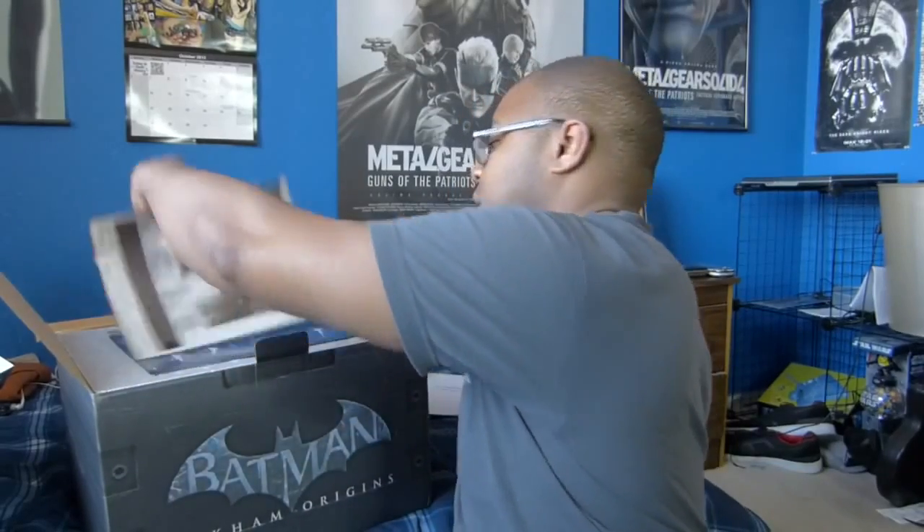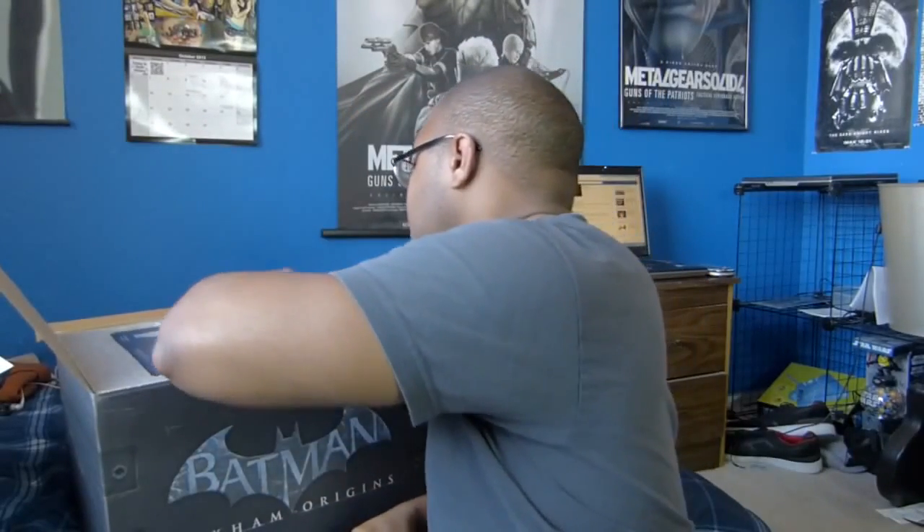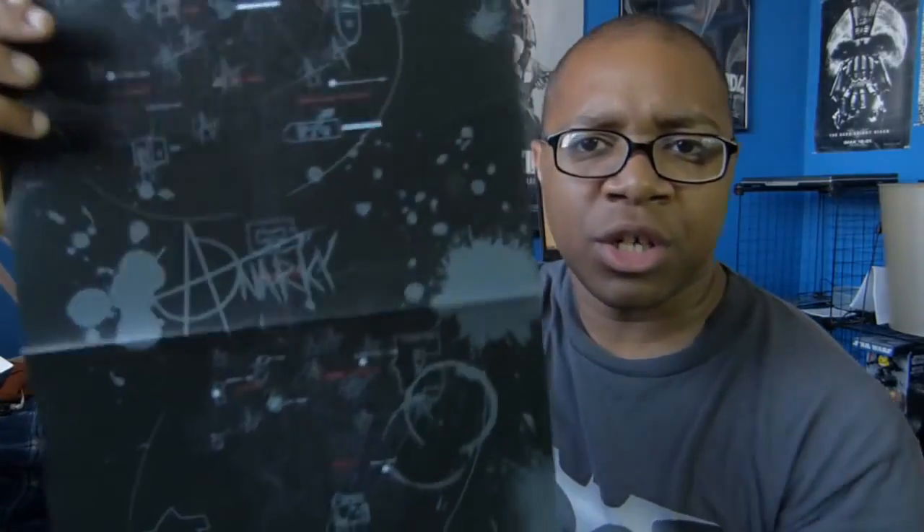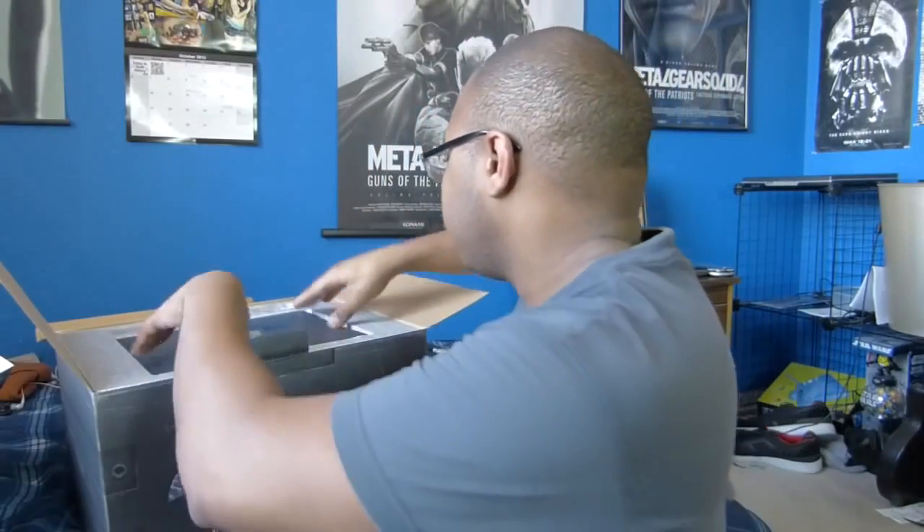First thing we got is a bunch of posters. We have a Batman Wanted poster, the Batwing schematics, and something — can't really tell what this is, but it looks like it's a bunch of maps of different locations in Arkham, so that's pretty cool. And there's a profile too — let's see what Black Mask has for us.